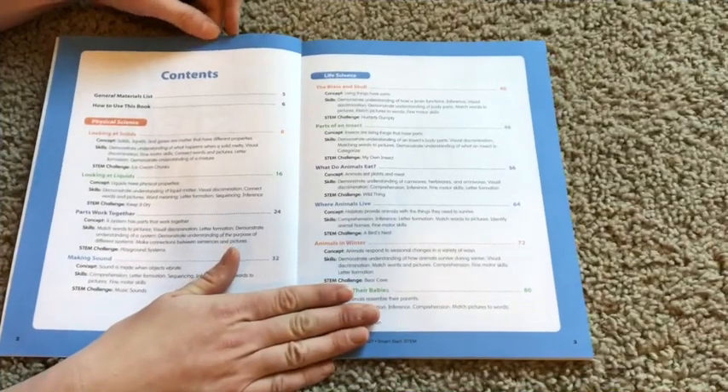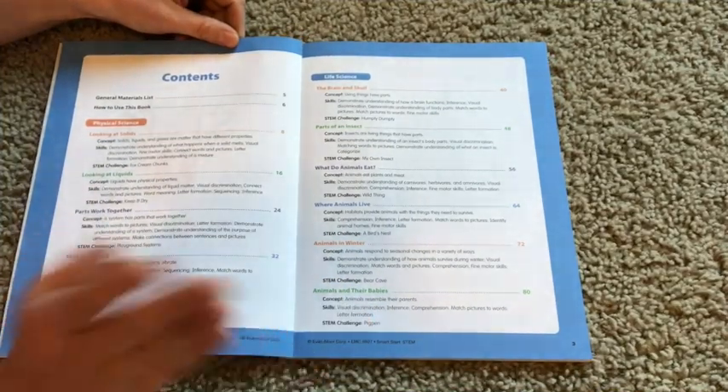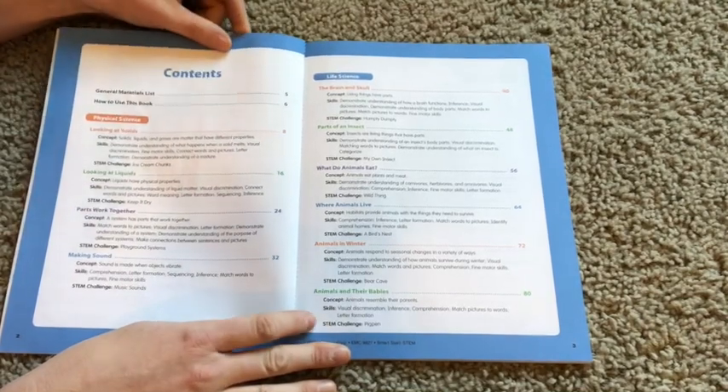Let me show you a little bit about what this book looks like on the inside and see if it's something that you're looking for, so you can look into this resource if it works for your family.